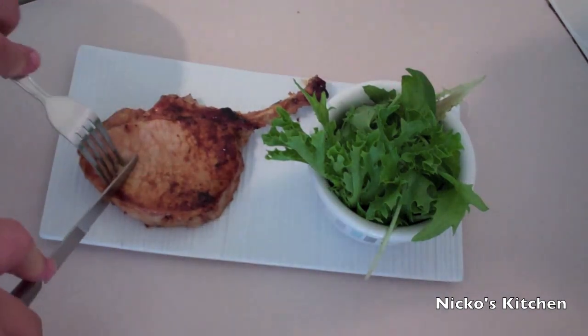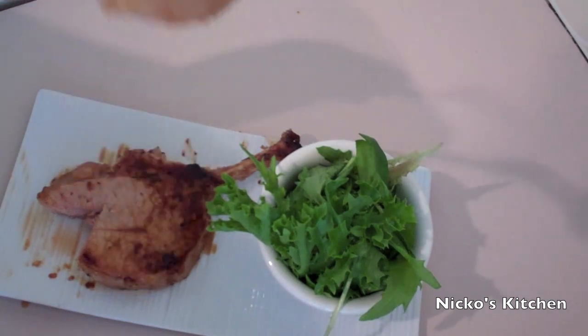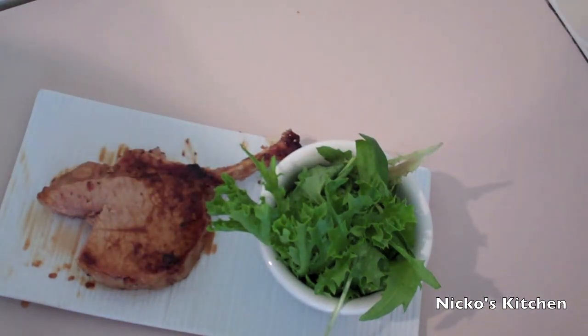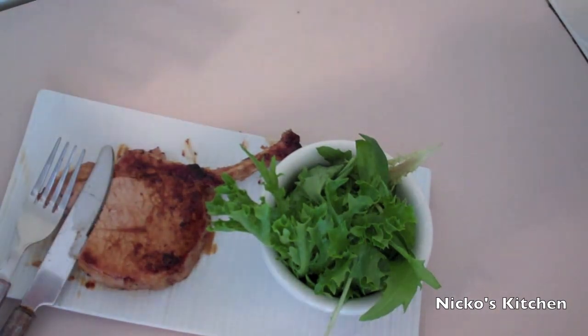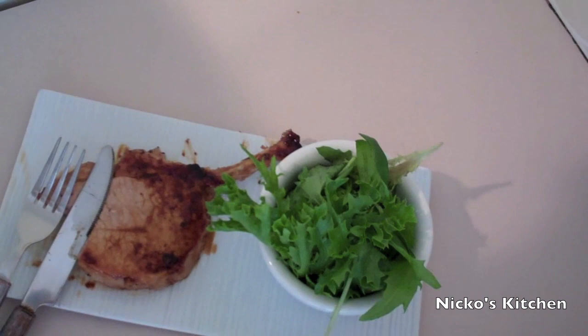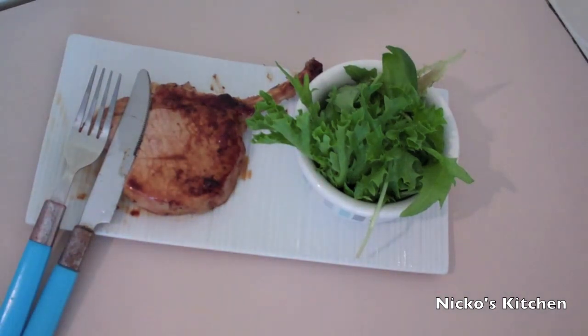Let's get stuck into this and give it a try. Oh yeah. Oh man. What can I say? It tastes fantastic. It's easy to do, it's cheap, and it's full of flavour. What more do you want?